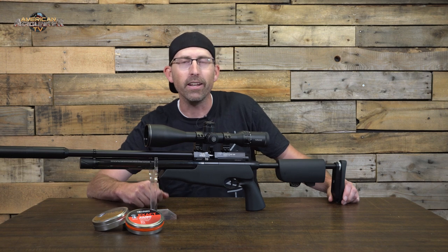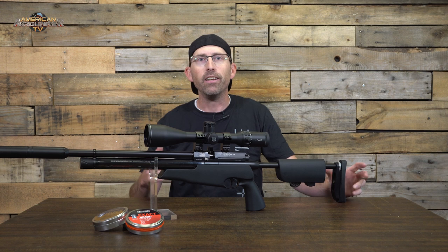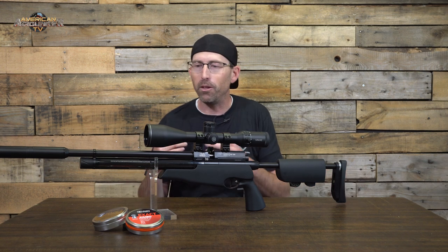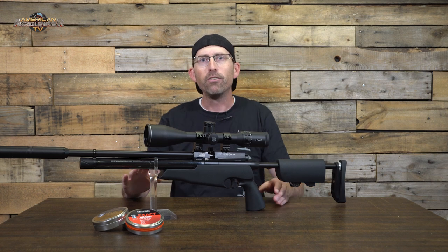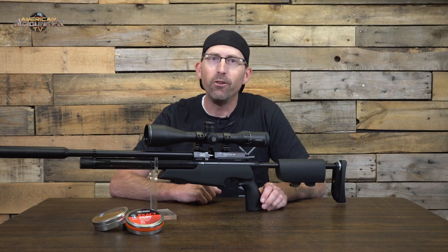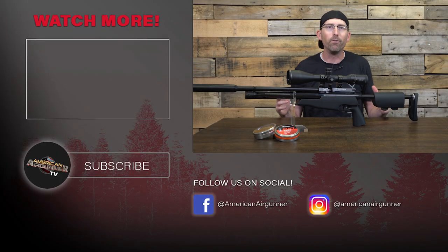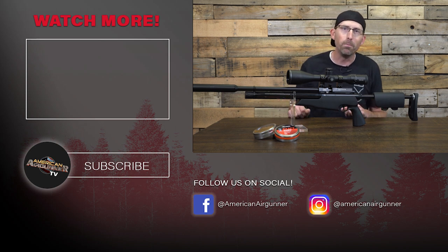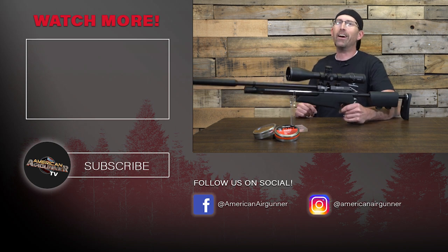All that said, I absolutely love the Air Arms TDR S510XS and would highly recommend this version to any air gunner in the market for something along these lines. It's accurate, it shoots well, the craftsmanship couldn't be any better, and the bluing is magnificent. For those of you who haven't yet, make sure you like and subscribe so you don't miss any more of our reviews. As always, make sure that trigger pull stays smooth, your pellets fly straight, and we'll see you next time on American Air Gunner.